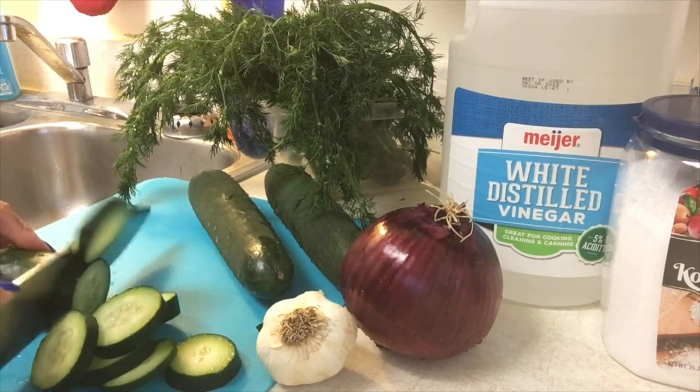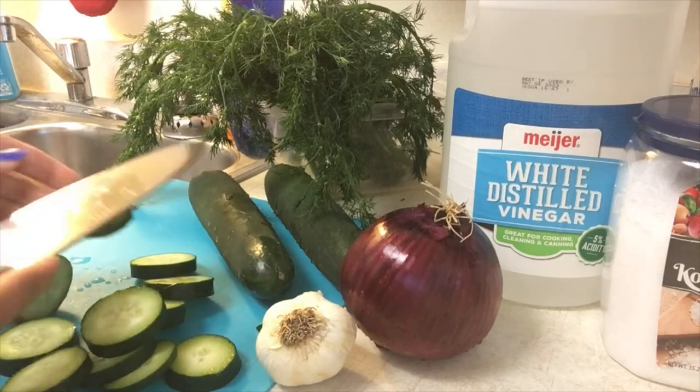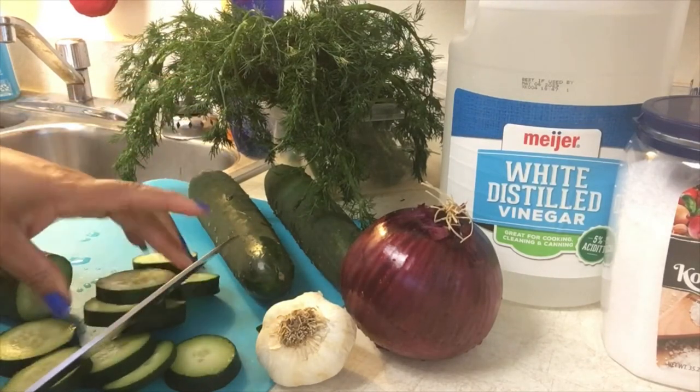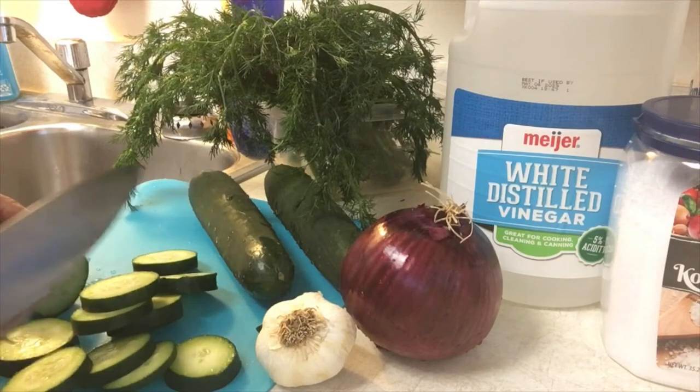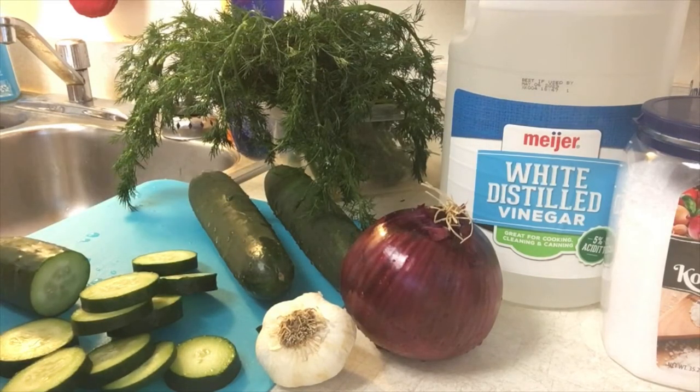So just cut these cucumbers. You may ask, what kind of cucumber should I buy? Any type of cucumber will work, just make sure that it doesn't have too many seeds. So I'm going to go on and finish cutting these cucumbers.